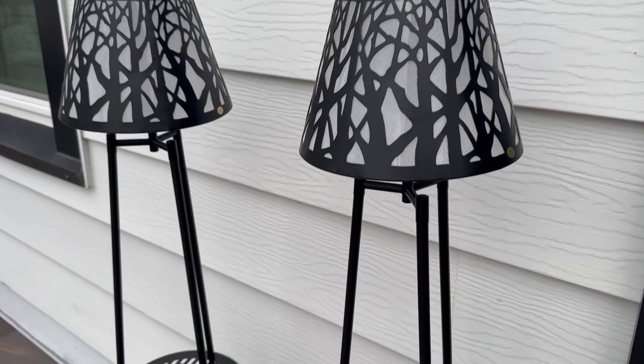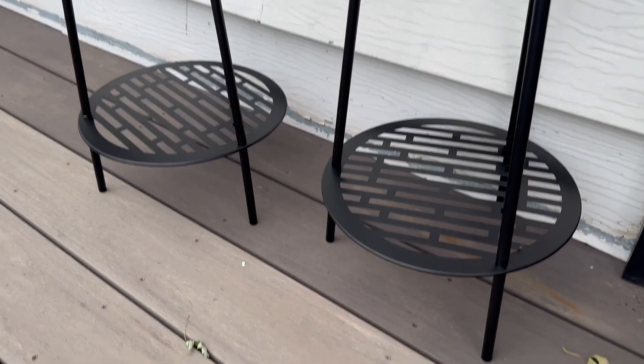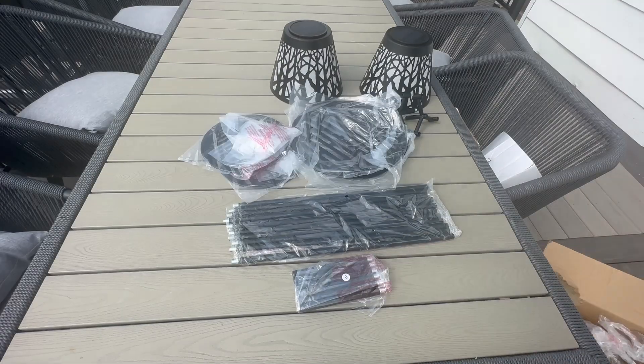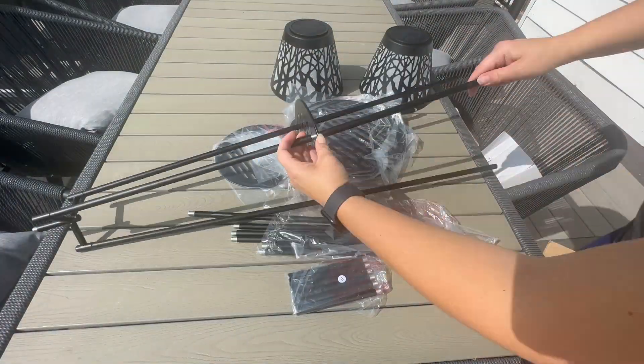It's going to soak up energy from the sun and at night it's going to glow. There are two different tiers for plants — a lower one for a larger plant and an upper one for a smaller plant. They are pretty lightweight and easy to move around, so you can move them by yourself. I assembled these by myself in probably about 10 minutes — it did not take any effort at all.